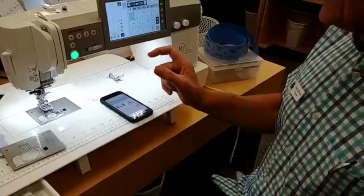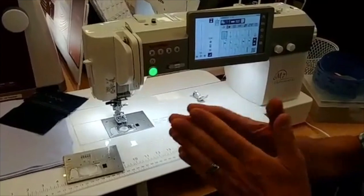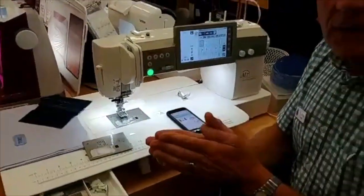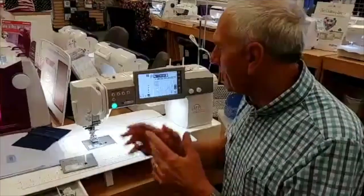It has 9mm wide stitches. It also has some cool stitches designed to look hand-sewn — they're purposely imperfect so they approximate the way you would sew by hand. Those are all built in.